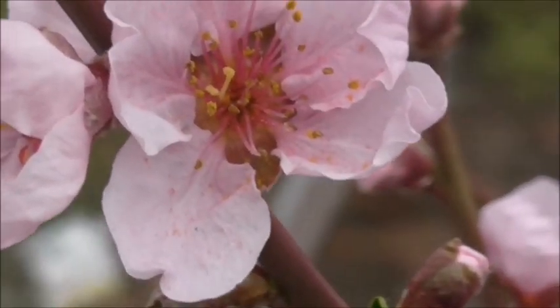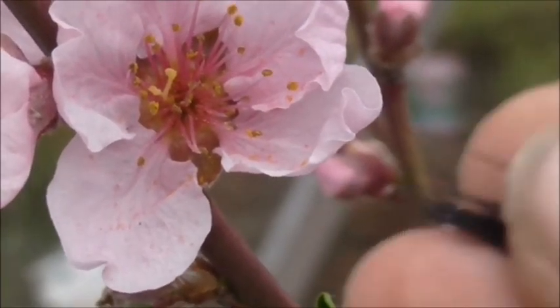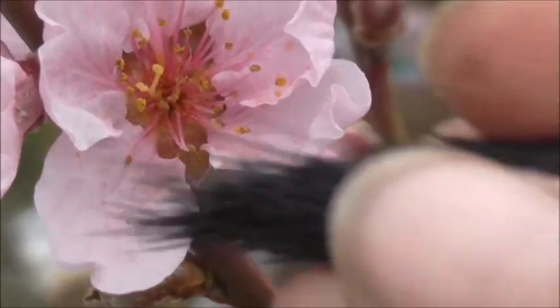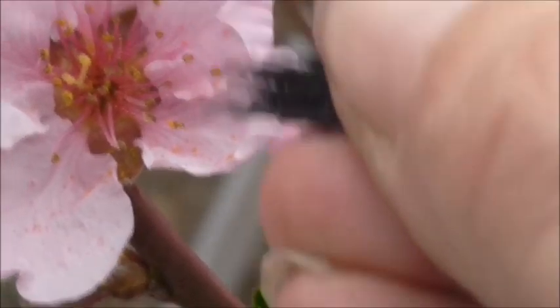Now, what I'm going to do is use a paintbrush. This isn't really thin enough — I have actually cut it to try and make it thinner — but I'm going to try and squeeze it together like that. And then all you need to do is just rub the paintbrush over the pollen.